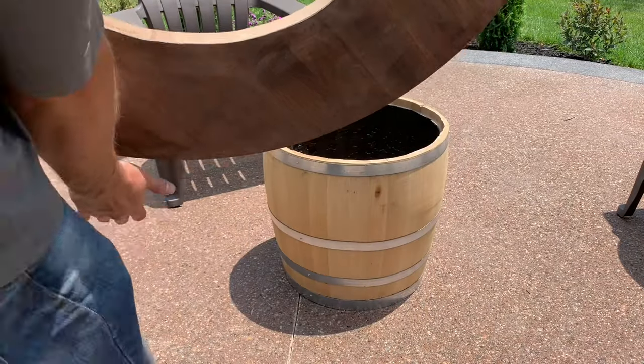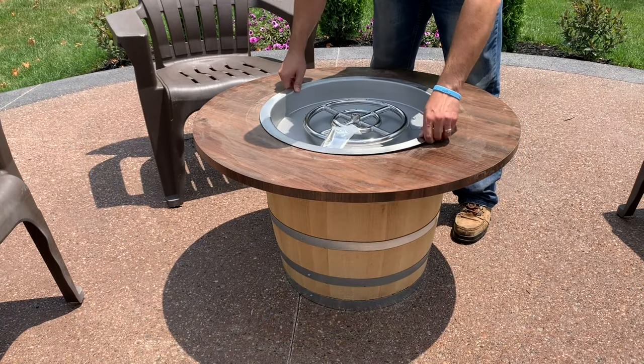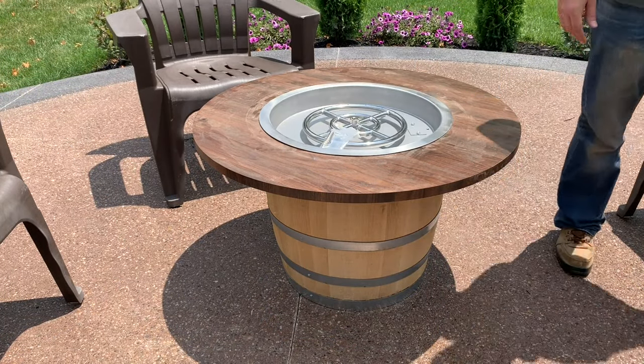Let's see if the burner will fit this time. That's what I'm talking about — we're in business!